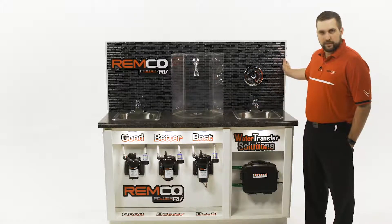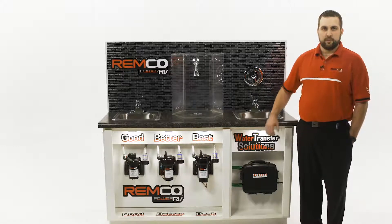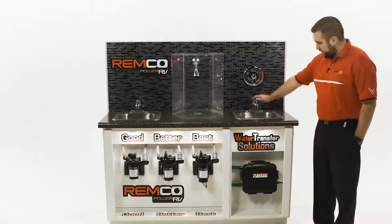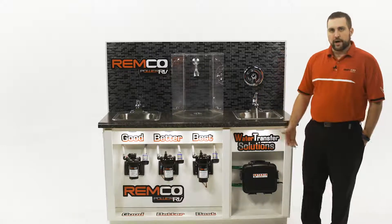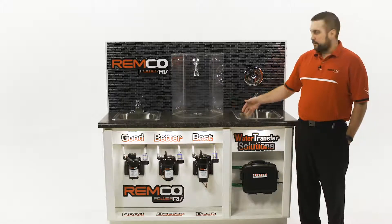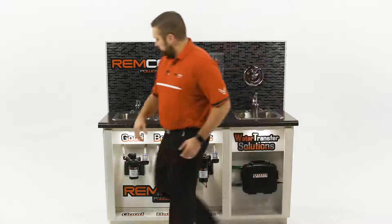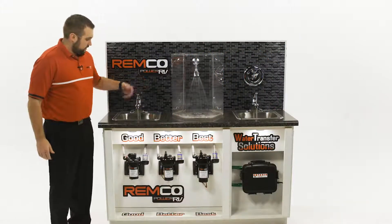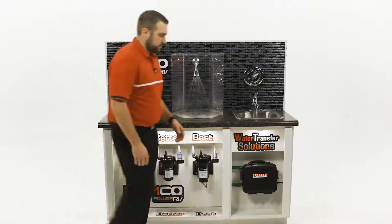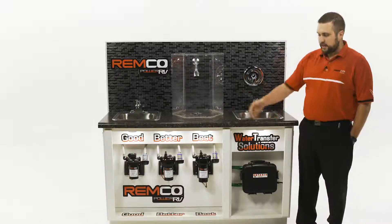First, our good pump is what we call our 3200 series pump and it's a standard OEM replacement pump for any RV, trailer, camper, or whatever fresh water system you have. It's a very quiet operating pump and it's three gallons a minute, 45 PSI — a great direct replacement. As I turn on more faucets you'll see a fairly significant pressure drop, which is typical with a pump of this size, but it's great for somebody utilizing one faucet at a time. It's an on-demand style of pump.